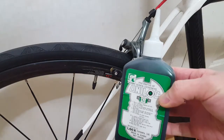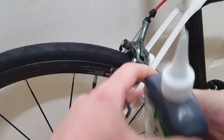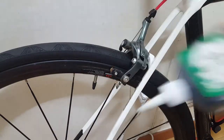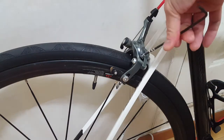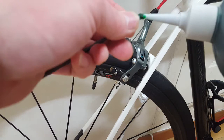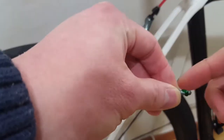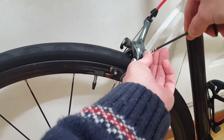Sometimes your centering screw might be loosened as well. So it's best to use a thread locker — shake it well, apply some and spread it evenly, then tighten the screw back.